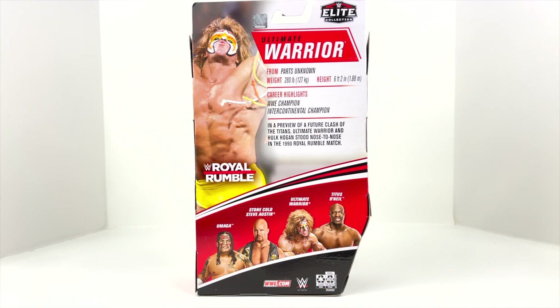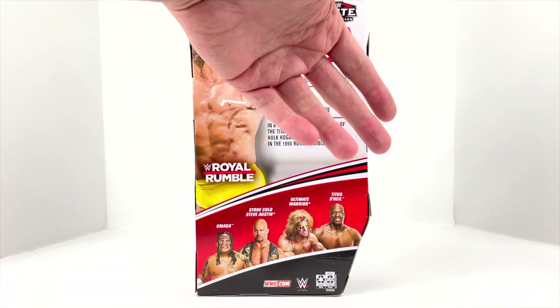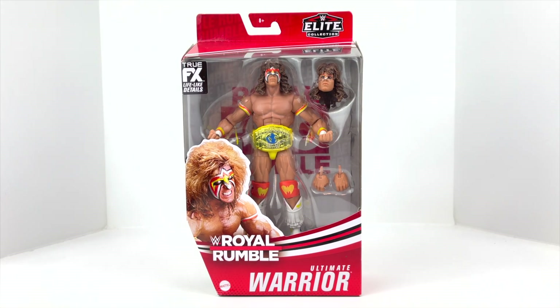If you haven't seen the 1990 Royal Rumble, or if it's been a while, I challenge you to go back and watch it — it is truly a classic. It's almost like a Royal Rumble of Hall of Famers, and there is a moment where it is just the Ultimate Warrior and Hogan facing off one-on-one before the next entrant enters the ring. Down at the bottom we have the other figures in this line, and a close-up of the Ultimate Warrior. Let's go ahead and crack this guy out of his packaging.